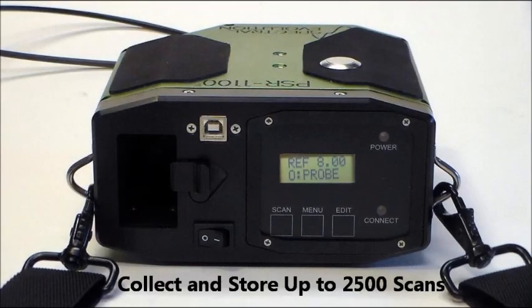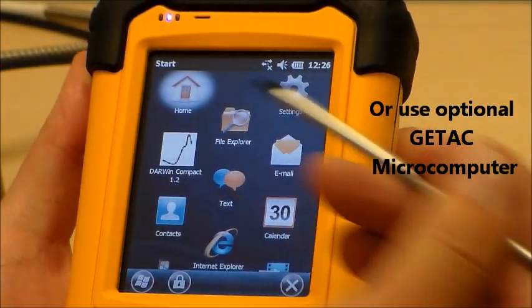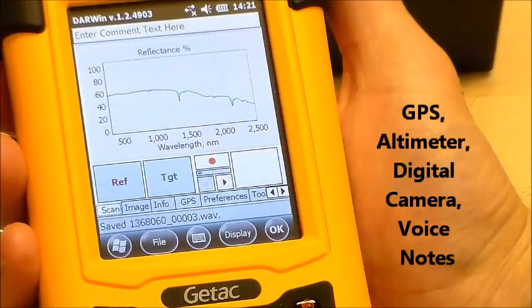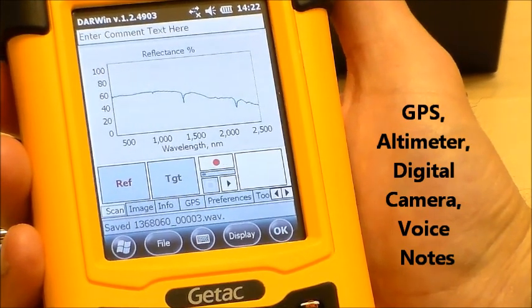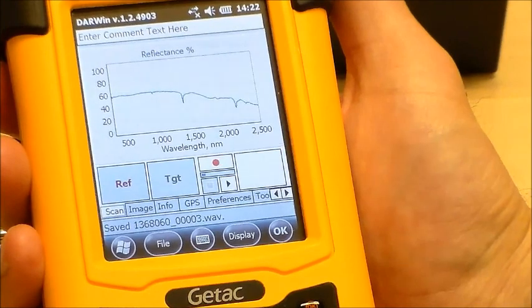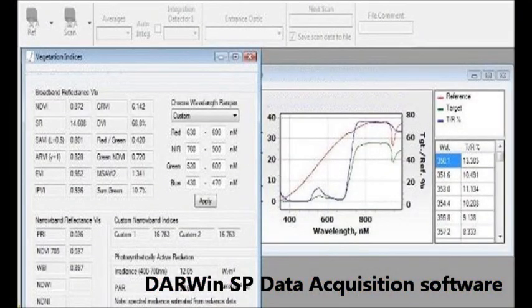The PSR 1100F can store an unlimited number of scans, GPS data, digital images from a built-in camera, altitude, and voice notes, all tagged to your Spectra file. Darwin SP Data Acquisition Software controls the operation of the PSR 1100F.